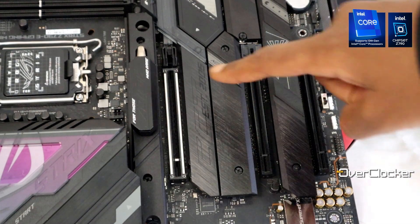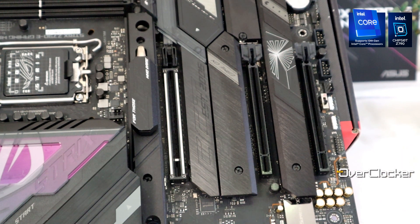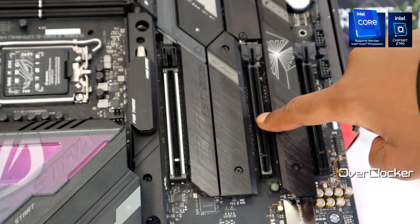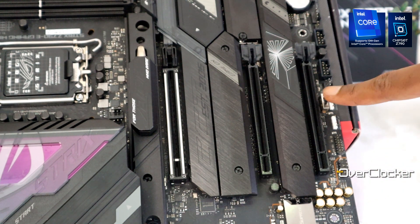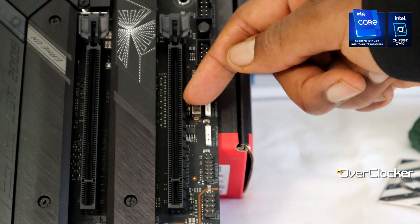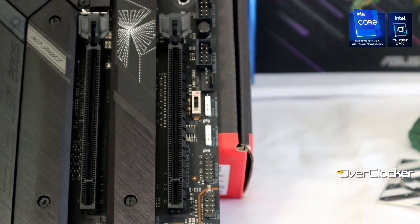For PCIe slots, you get a Gen 5 x16 slot as the primary for your graphics card, plus two Gen 4 x4 slots. There's also a physical switch underneath the last slot for alt mode on that PCIe Express slot, with three positions: auto, position one which forces Gen 4 on a supporting CPU, and position two which forces Gen 3. The default is auto. I'm not entirely sure why you'd need this, but ASUS likely included it for compatibility reasons.